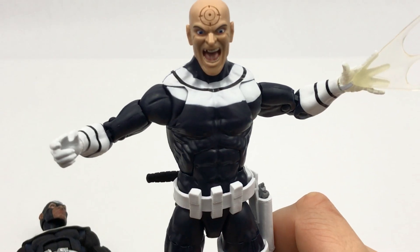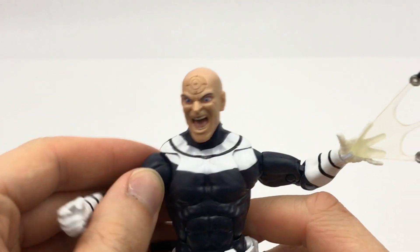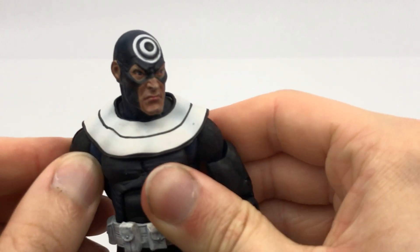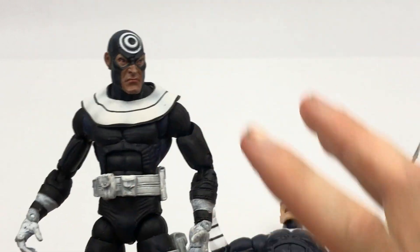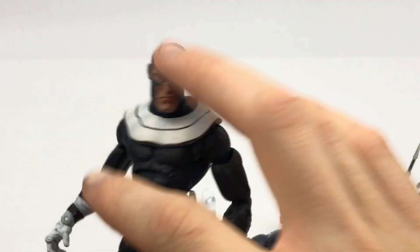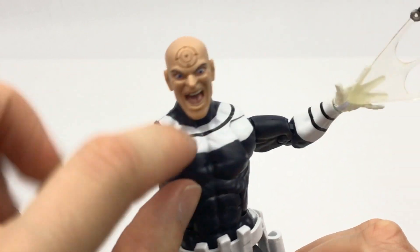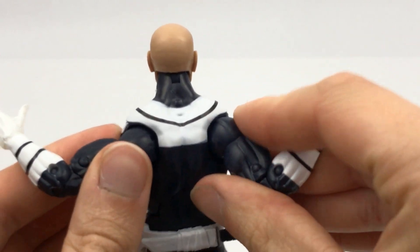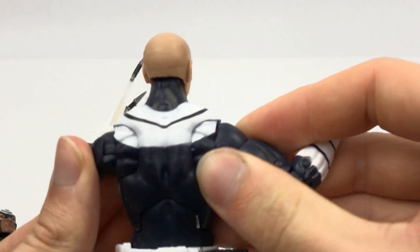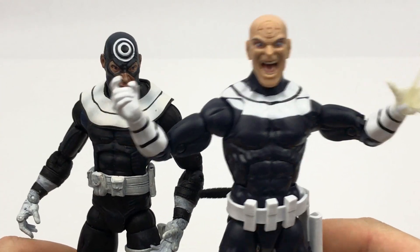Coming over to the new figure, honestly they haven't done much of a better job. Both of them do actually have a butterfly joint, but because the paint goes onto the butterfly joints it does break that paintwork up. On the Toy Biz figure, because it's a separate piece underneath, that obviously doesn't change. So in terms of articulation and how it looks when posed, each figure is better in different poses. The paintwork on the new one is sloppy — it doesn't have a very sharp edge, and on the back it does look kind of weird when you start moving the arms around. Neither of them look really, really bad, but neither of them are perfect either.